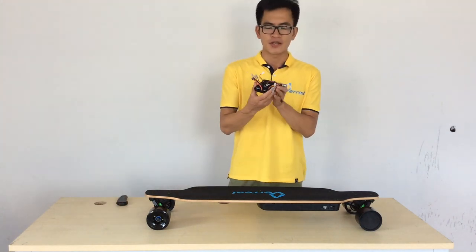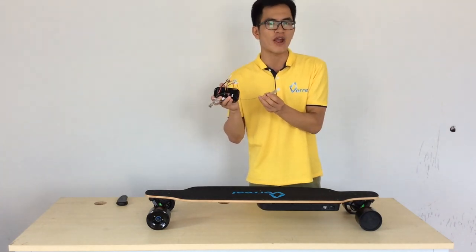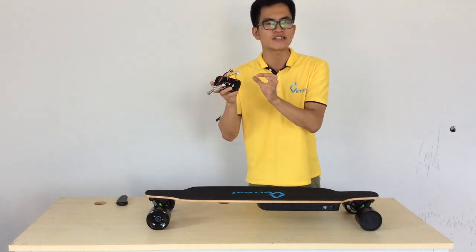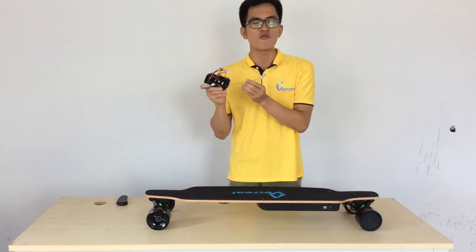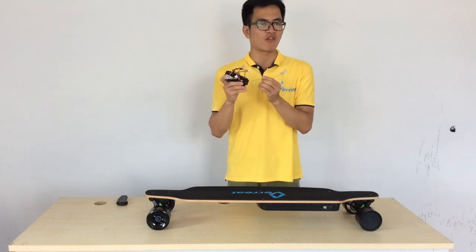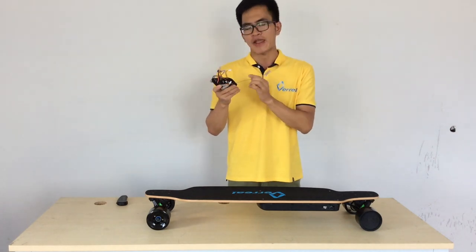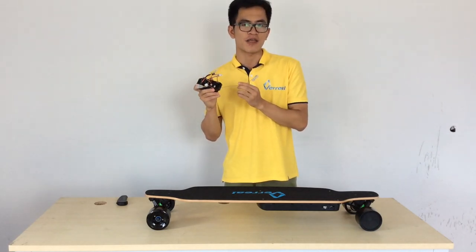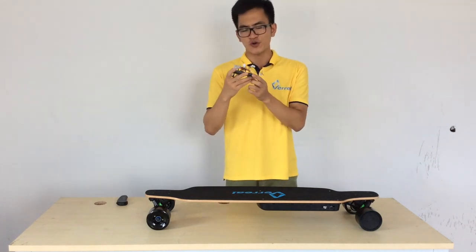Next, let's talk about the ESC. This is the high-performance ESC we're using for the VARIA F1. The entire ESC is sealed and glued, making it very waterproof. I've been riding this VARIA F1 prototype for nearly one month, and the biggest feeling for me is that it is very solid, very smooth, and a very safe ride.